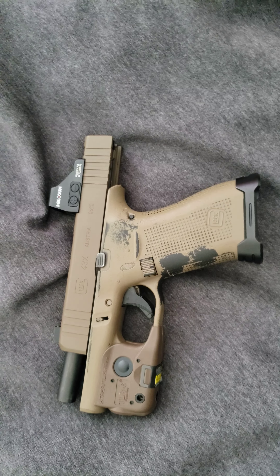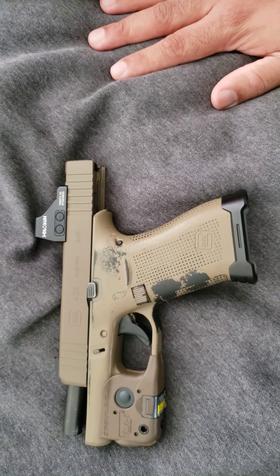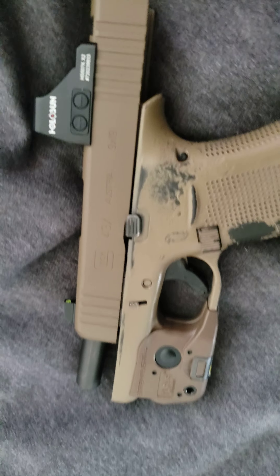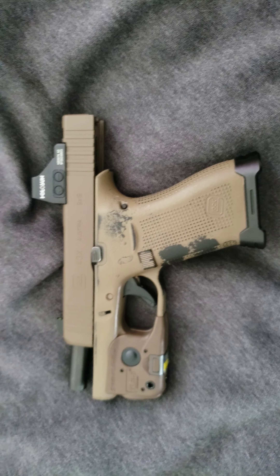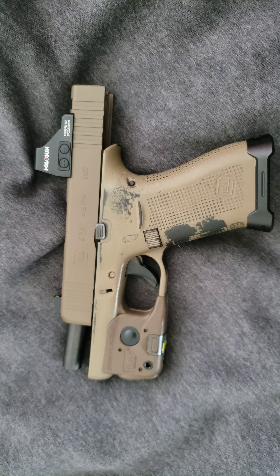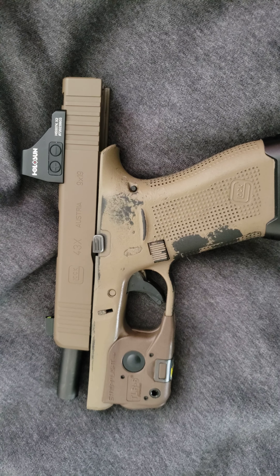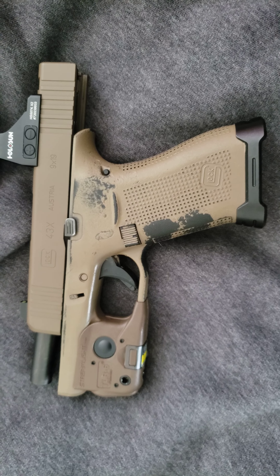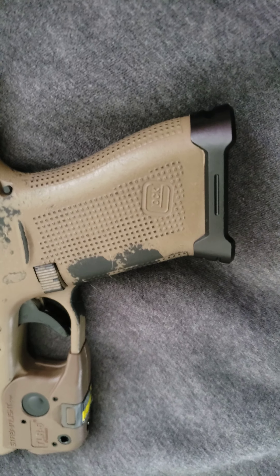Hey, what's up guys. This is the updated Glock 43x video. These are some of the modifications I've added onto the pistol, and I like every one of them — every one of them has improved the look and/or feel of the firearm.